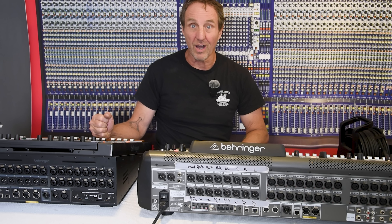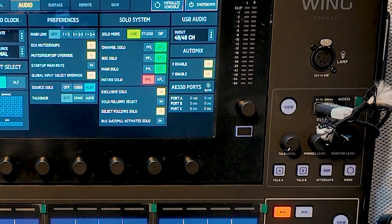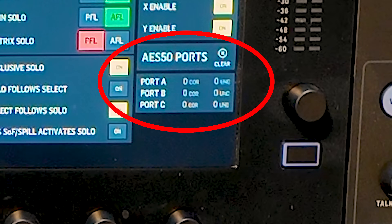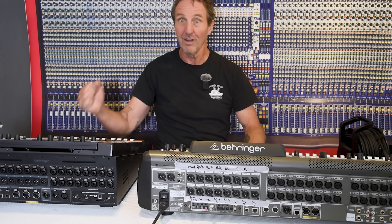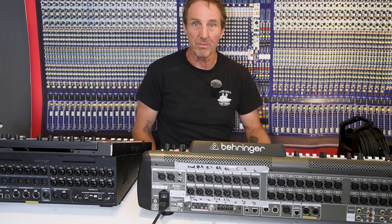Behringer, in the newest software for the Wing, has released an error counter for AES-50. Plug it in and it tells you how many errors are occurring over the line. I've got an X32 here and a Wing here — we can plug this in and see if we have a problem.